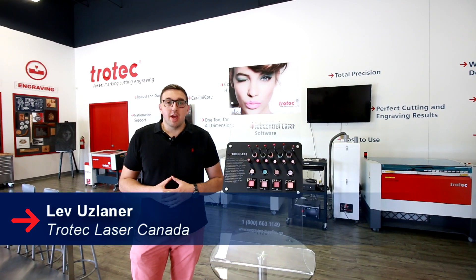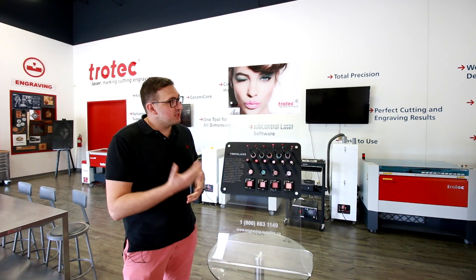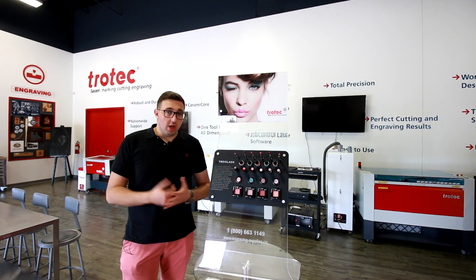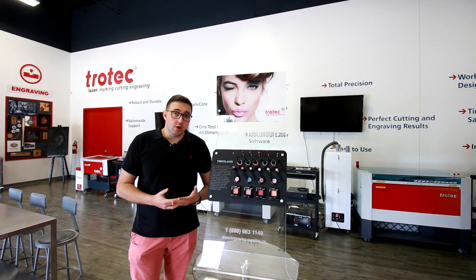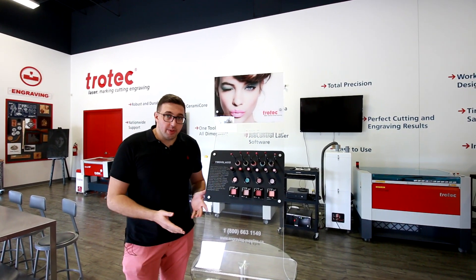Hey guys, Lev here with Trotec Laser Canada, and today we're going to show you something amazing. We're going to be doing a makeup stand. We've actually combined three elements: laser cutting and engraving, UV printing, and acrylic bending.